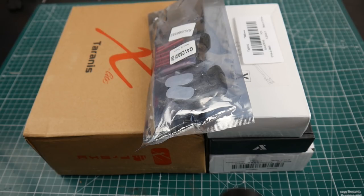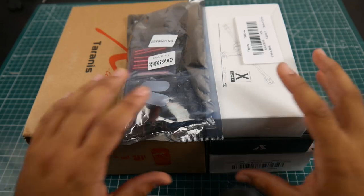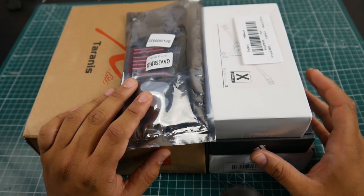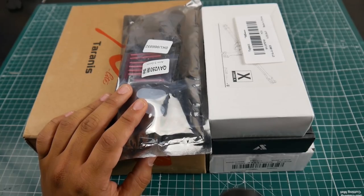Hi guys, welcome back to the channel. Today we have a mailbag video. I do apologize about my voice — it's kind of gone. Anyway, let's get started. This package was actually lost, or rather these are two packages. One of them was gone for a month for some reason. Lately things have been taking longer to get to me.